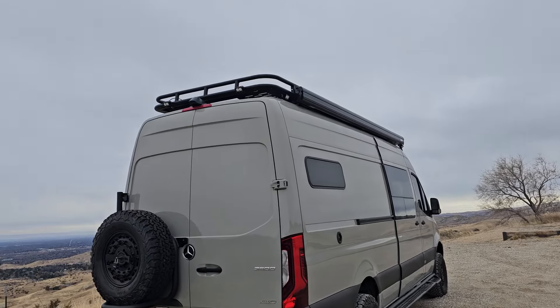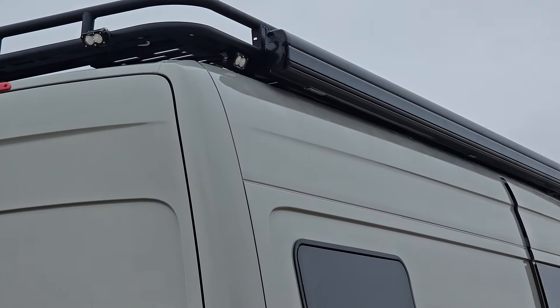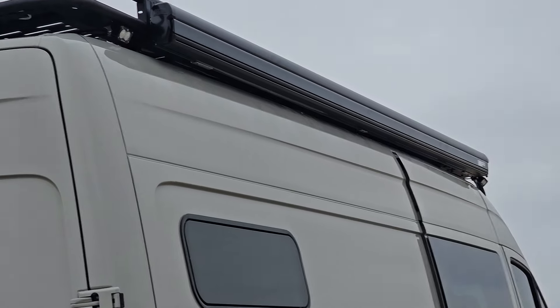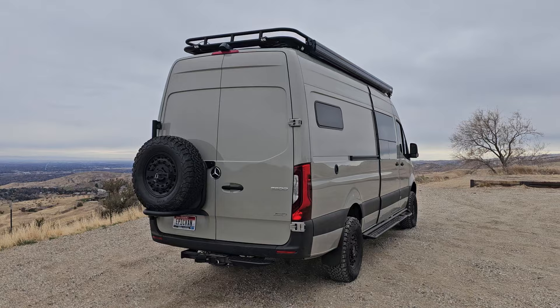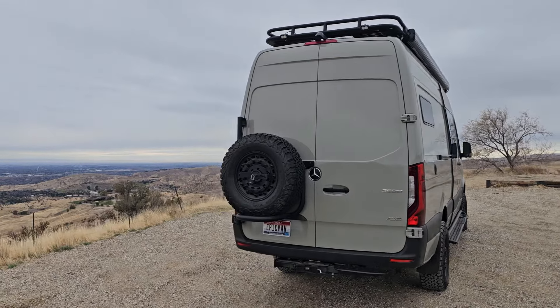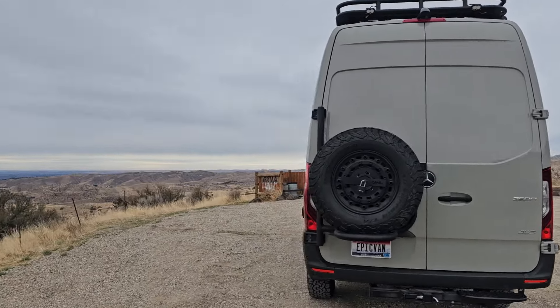We have Baja Design S2s up in the top — everywhere — to give you some good lighting around the vehicle at camp. Got a nice Owl tire carrier with a matching fifth.